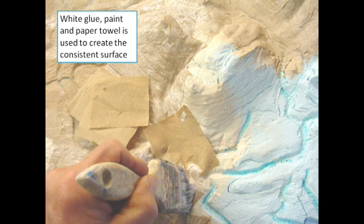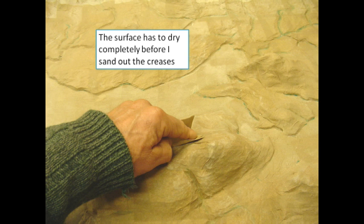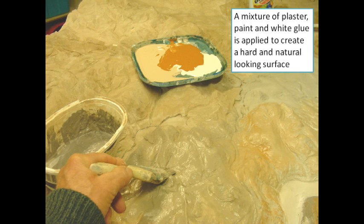White glue, paint, and paper towel are used to create a consistent finish, and the surface has to dry completely before sanding out any creases. A mixture of plaster, paint, and white glue is applied to create a hard, natural-looking surface.